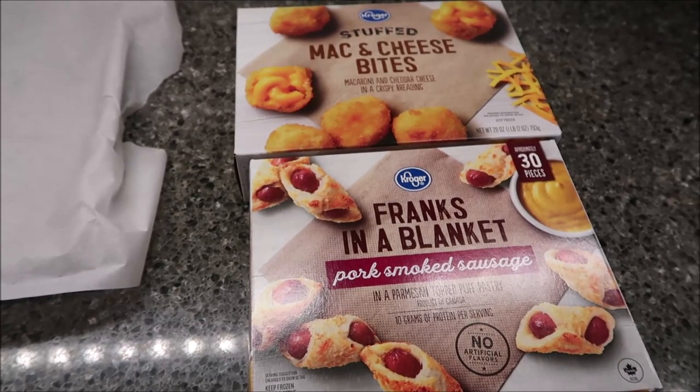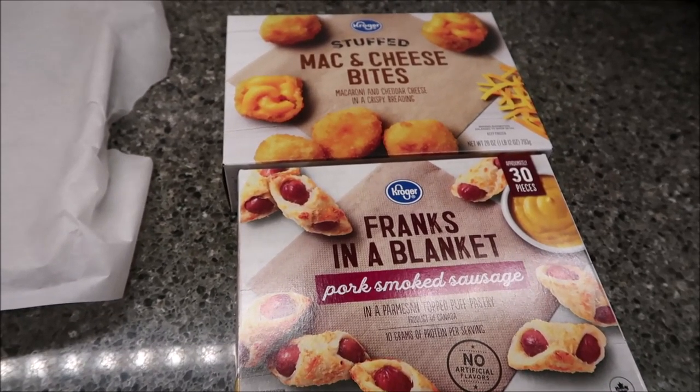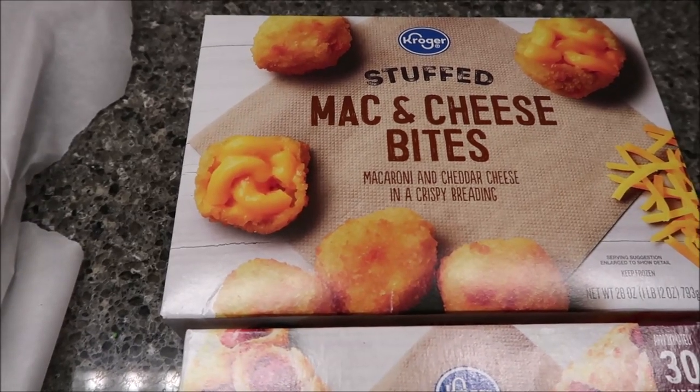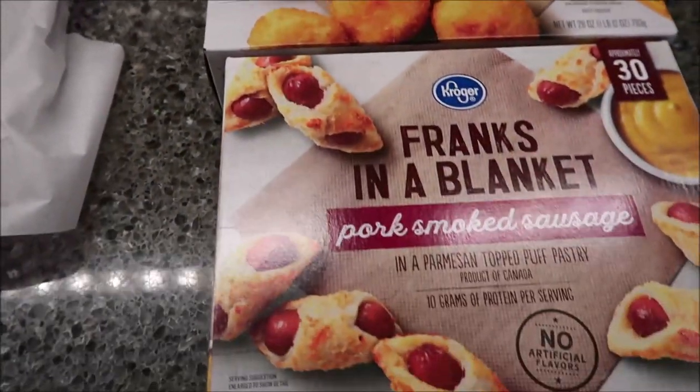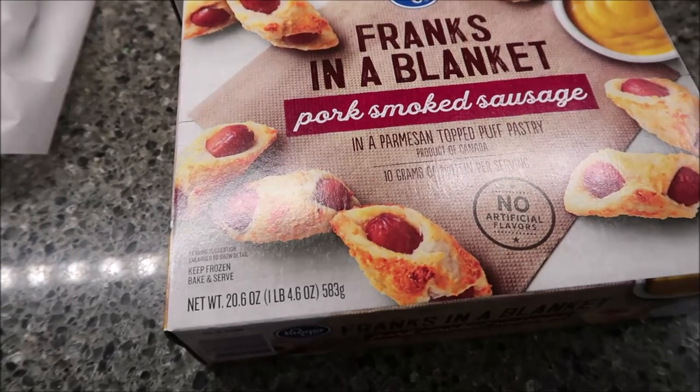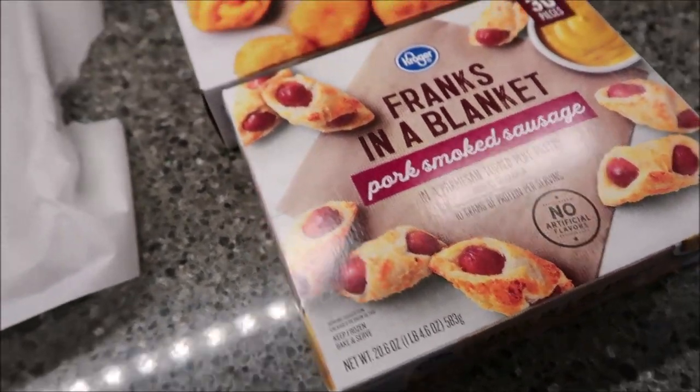Today, Kevin and I are going to be trying the Kroger brand. We have the stuffed mac and cheese bites, macaroni and cheddar cheese in a crispy breading, and we have Frank's in a blanket, pork smoked sausage, and a Parmesan-topped puff pastry.